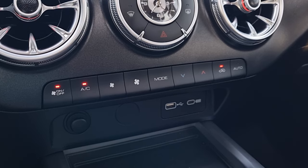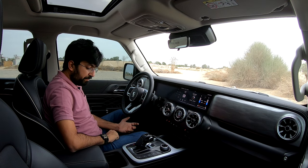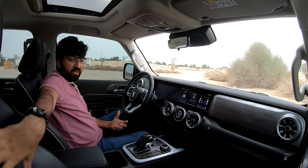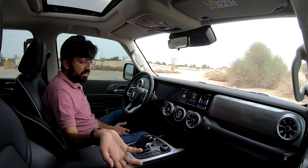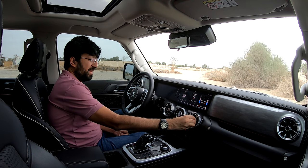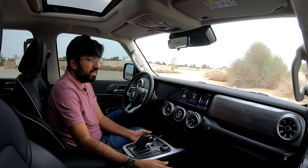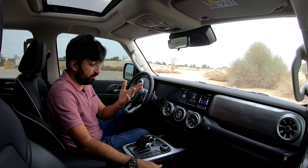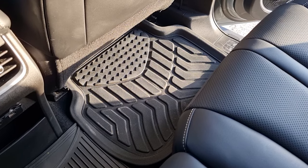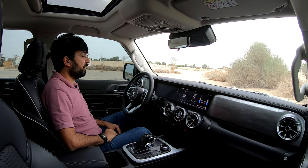There's a mixed bag of materials — normal plastic around the switches and AC vents — but it's overall decent. The Conqueror gets Napa leather seats while the base variant gets standard leather. The use of plastic is also practical for an off-roader that needs to be rugged. Rubber carpets are provided throughout, making cleanup after off-roading sessions easy.